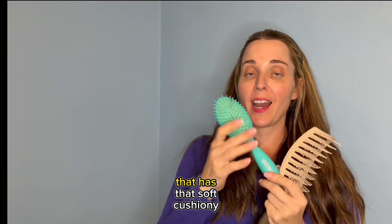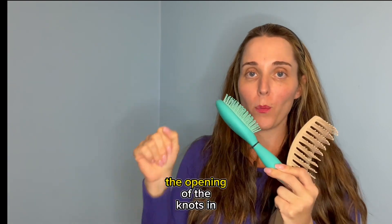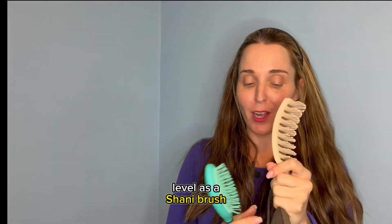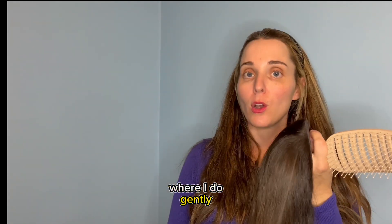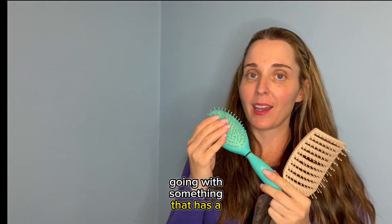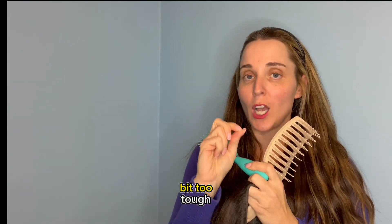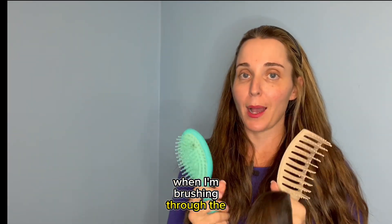Whereas when I have the brush that has that soft, cushiony feel and gives more give, you're not able to control the opening of the knots in the same way. Although it is a good detangler as well, just not necessarily at the same level as the Shawnee brush. With that said, when it comes to washing a wig — where I gently incorporate shampoo or conditioner into the ends — I would feel more comfortable going with something that has a little bit of give, especially when dealing with areas closer to the root and the tops of the wig, as this brush might be a little bit too tough there.